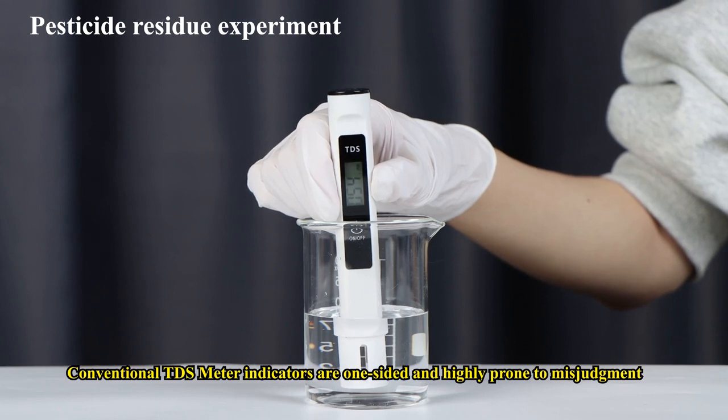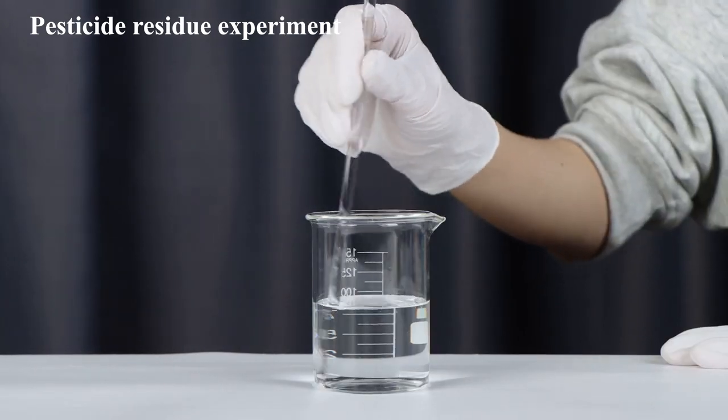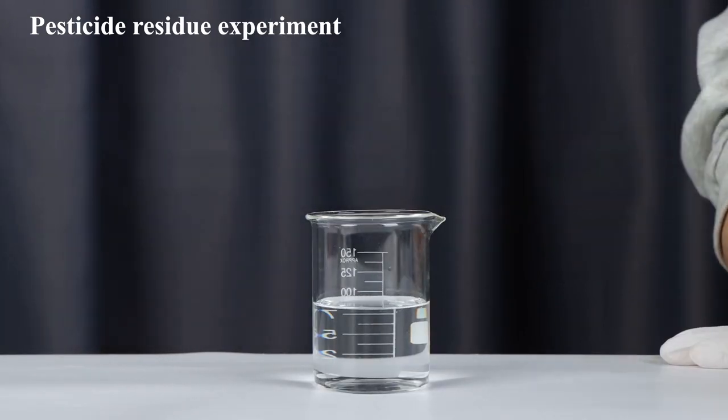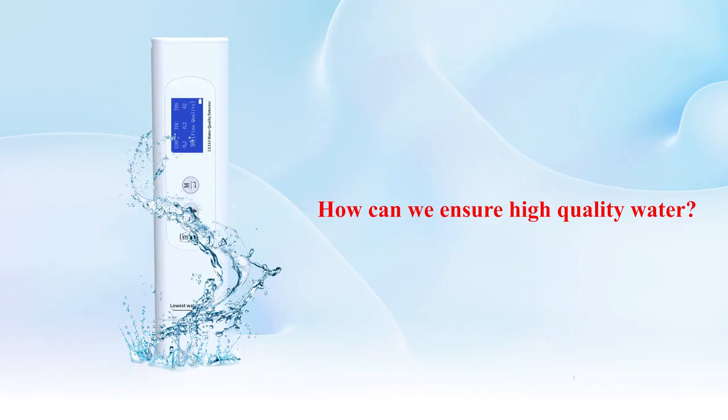Conventional TDS meter indicators are one-sided and highly prone to misjudgment. How can we ensure high-quality water?